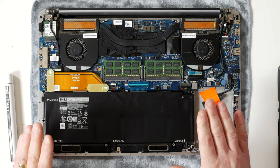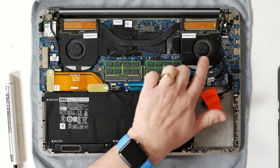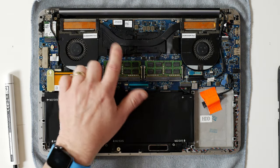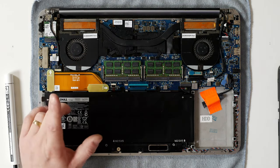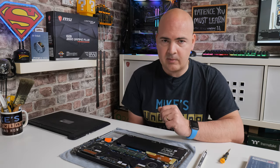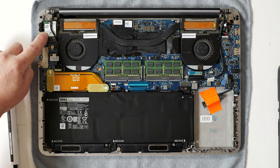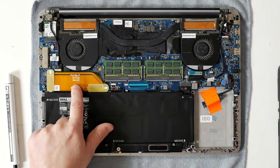So now we've got access to all the internal components. We've got fan one and two for the cooling system, and in this center section here is your GPU and your CPU. If you want to get involved in taking that apart and actually cooling that, we will be doing a follow-up video on this. If you want to see how to apply the thermal paste, click on the subscribe button and the bell icon. Also, they will be listed in the video description below. Our Wi-Fi card is in this top left-hand corner.